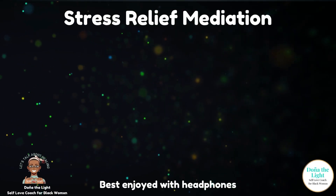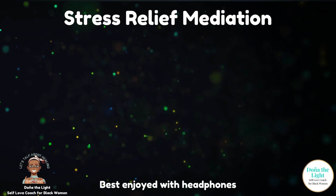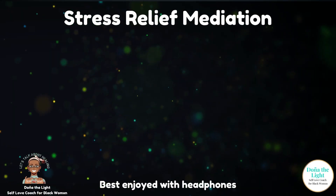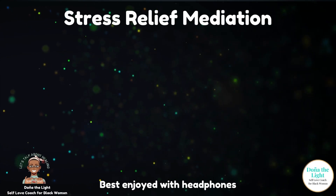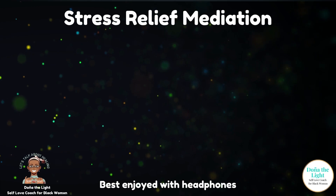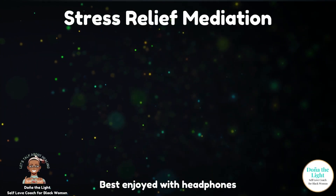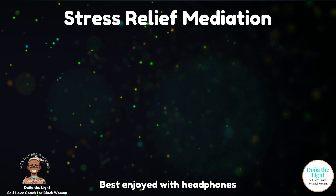Inhale, two, three, four. Hold, two, three, four. Hold, two, three, four. Two more.